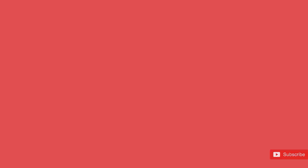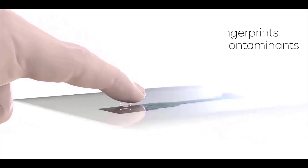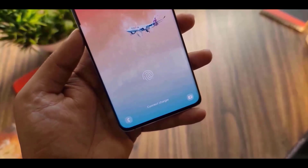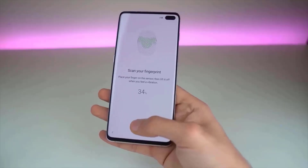The Galaxy S23 Ultra is coming with the next-generation fingerprint scanner from Qualcomm, and this improves on an already great fingerprint scanner from its predecessor. It's going to be using Qualcomm's new third-generation scanner, which is not only more secure and accurate, but it should be able to unlock the phone much faster than before.